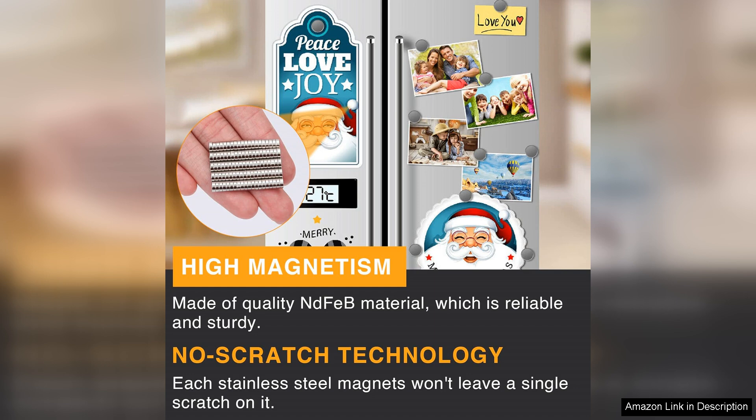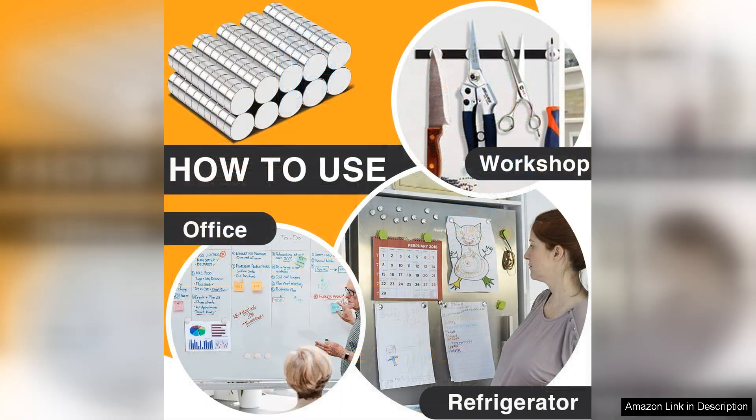However, care should be taken. Due to their strong pull, they can snap together with significant force, potentially causing pinching or breaking if not handled carefully.